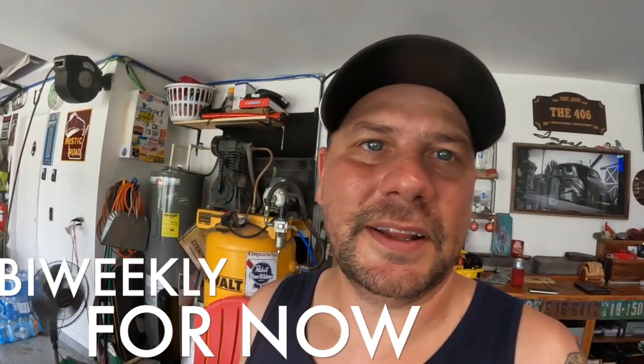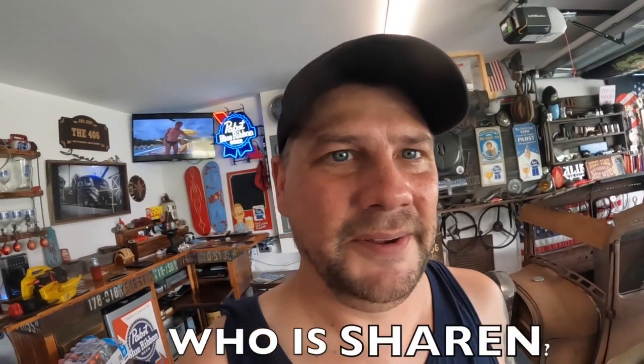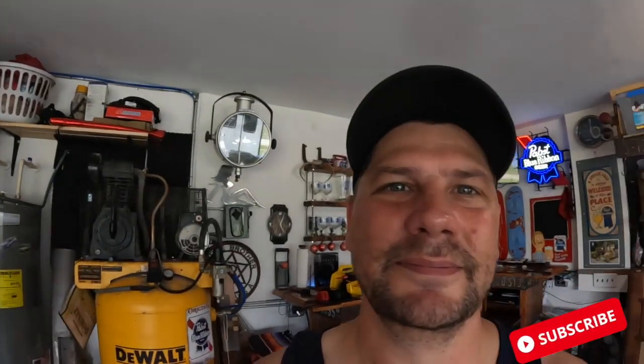It's been hard on the channel though — I can't get a video out every week like I'd like to. Hope that's cool with you guys. Thanks for watching, thanks for hitting that like button, thanks for sharing, thanks for being my friends in the garage. Cheers, boys!